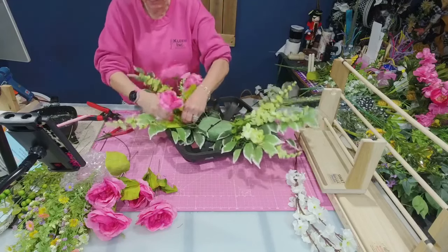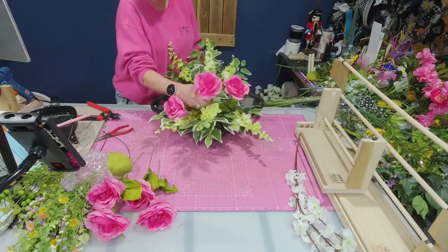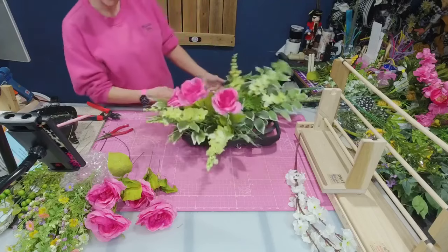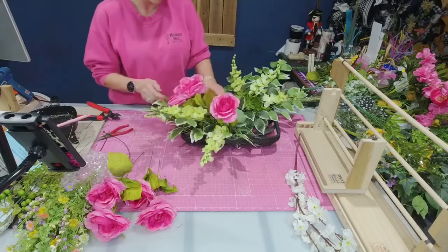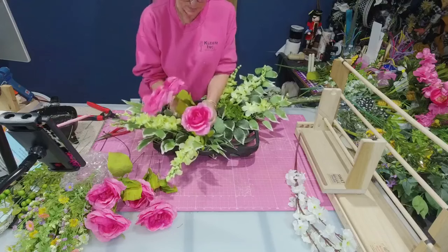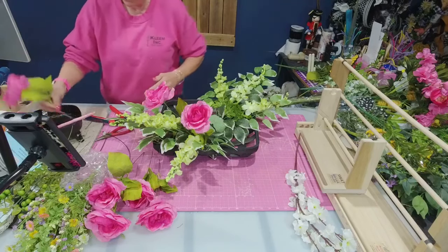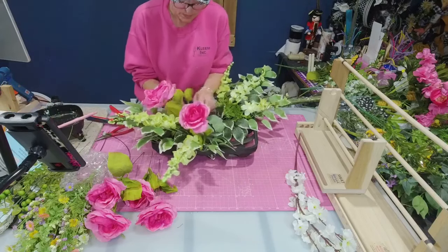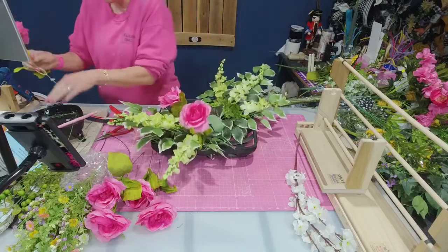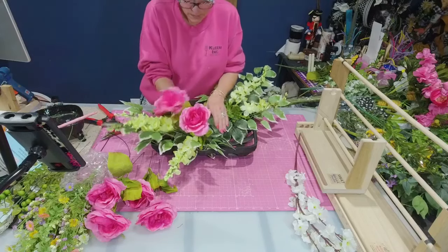I want to get that one in about the same as the other one — see how that's filling in really nicely and looking really good on the bottom. I'm going to bend that one up a little bit. By the time I get my bow in there, I think I'm going to cut these down a little bit more — I don't want them to be too long or to hide my delphinium.